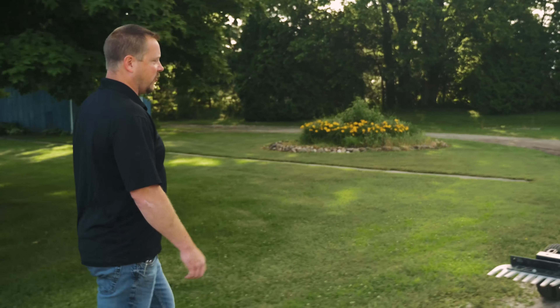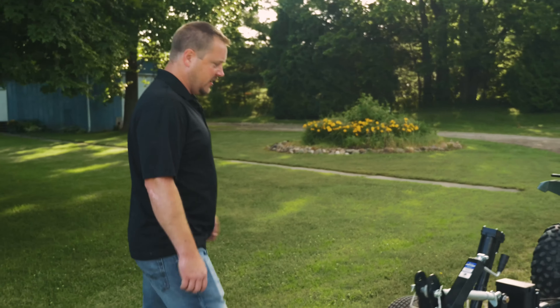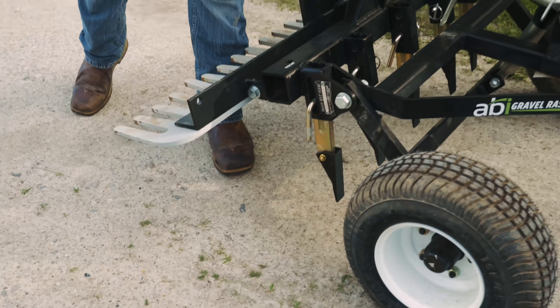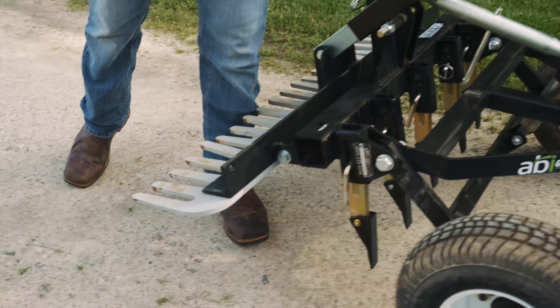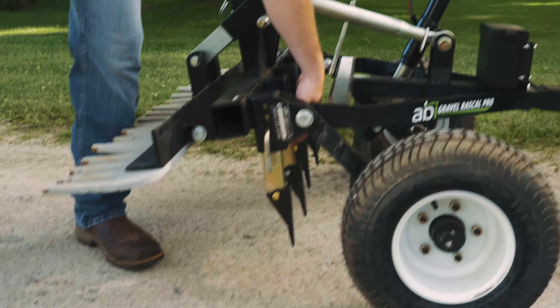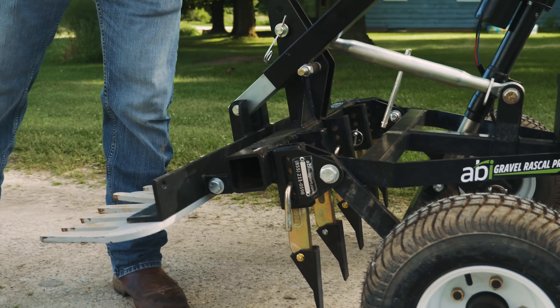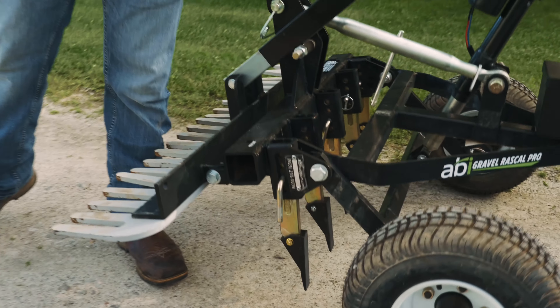The first thing I do with the Rascal is have the rake all the way up and out of play so nothing's getting bound, because everything needs to be ripped. I have the rippers usually in the second hole, and then I'll go all around the driveway and just rip and break things up.